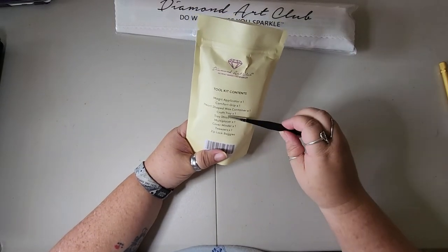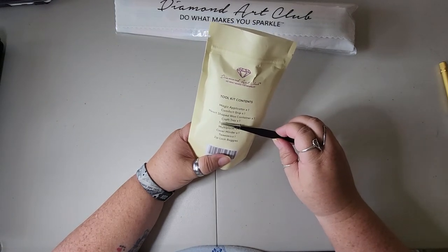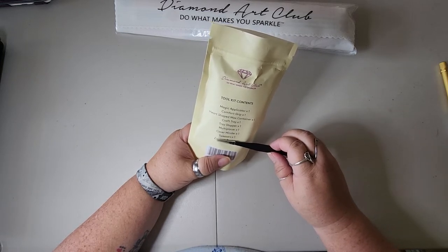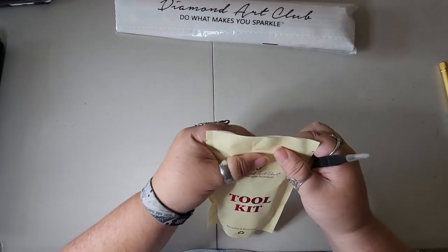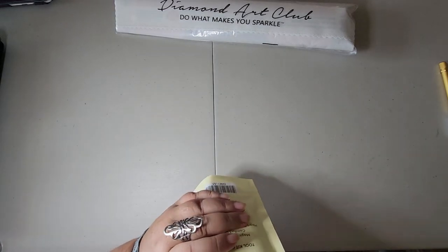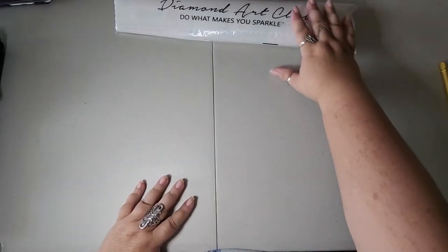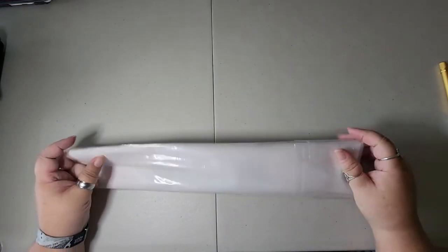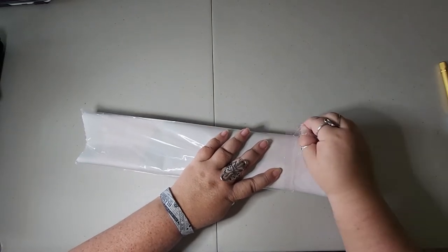It does tell you the toolkit contents: magic applicator, comfort grip, heart-shaped wax container, craft tray, tray stopper, multi-placer, cover minder, tweezers, and Ziploc baggies. So it does tell you everything that's in it — this is the new toolkit. I'm going to put that there for now and let's get into this lovely canvas. It's a little bit smaller than my normal big ones, which I'm okay with — at least I'll get done faster to move on to another one.